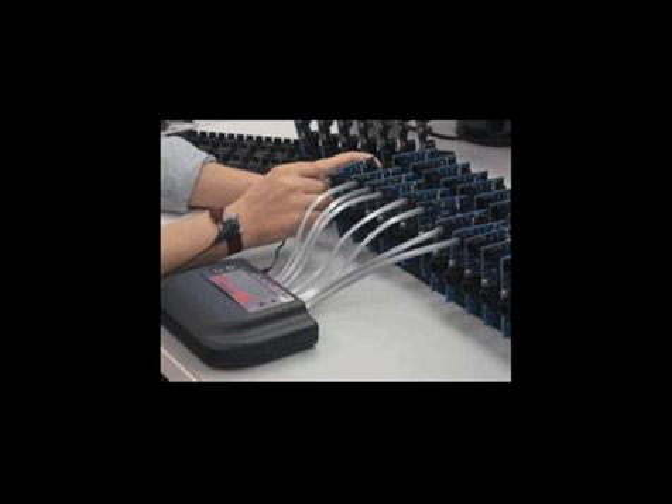The Prime8 is able to program up to 8 devices in parallel, allowing it to program multiple boards at once, either under the direct control of a PC or as a standalone programmer.